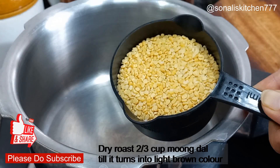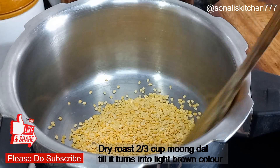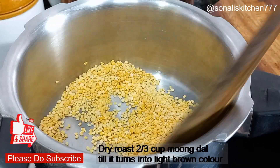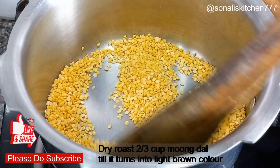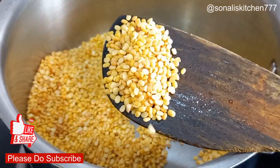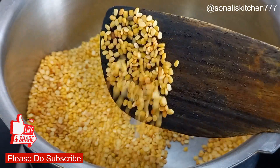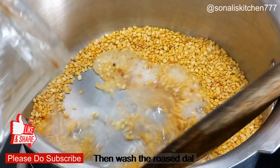I have taken a cooker and added moong dal — about 2 to 3 cups of dal. Now I will dry roast it. I have not washed it before. Look, the dal is turning a light brown color. You can see that the dal has changed color.